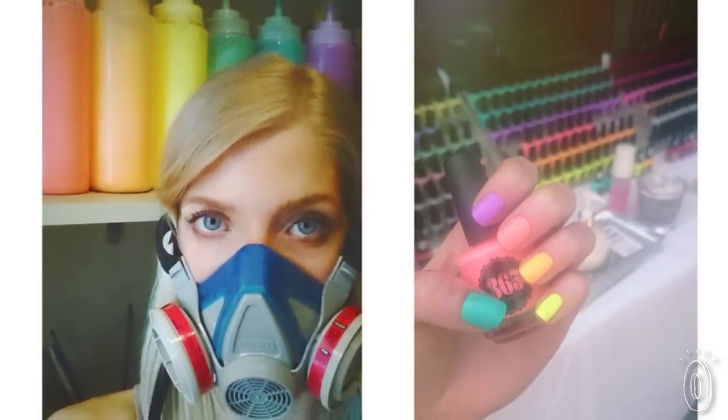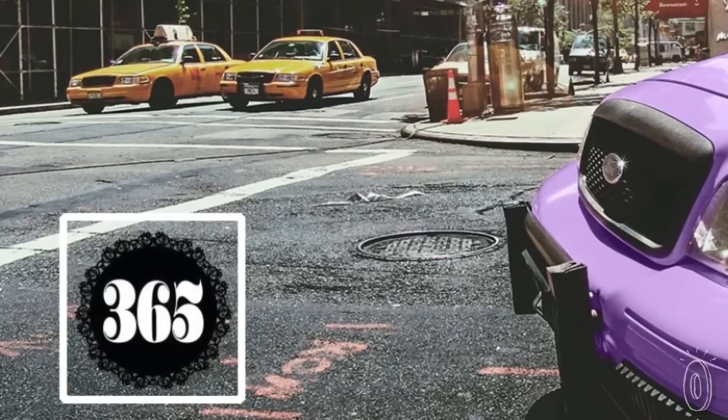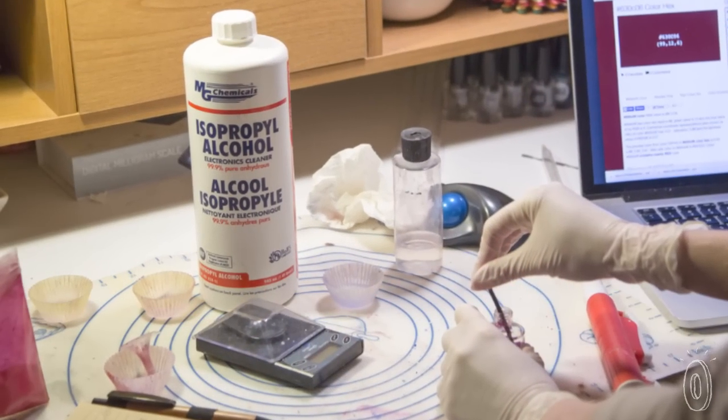I was always a nail polish hobbyist, so it's always been something in my life, and I went to school for graphic design, which gave me a lot of experience with color mixing and developing a brand — all the skills I would need to start my own business. My partner is a biochemist and web developer, so he was able to help safely formulate the product and develop our web presence.